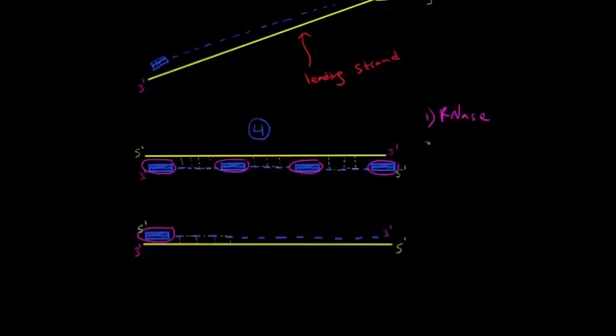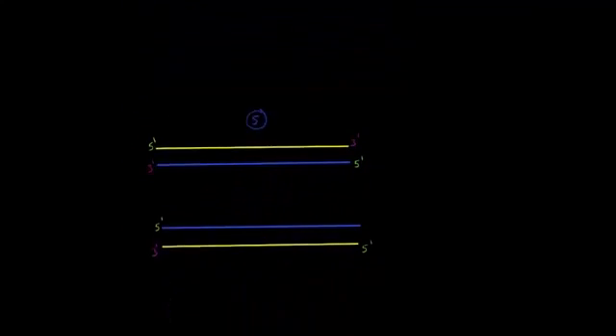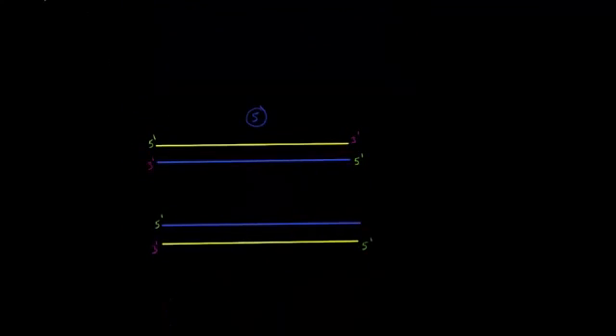Our last step: an enzyme called DNA ligase will come and string together all of the separate fragments of DNA so that we have one continuous piece of DNA. Here are our newly synthesized pieces of DNA. We have two pairs of DNA, and each pair is going to have one parental strand — the original strand used as a template — and one daughter strand.